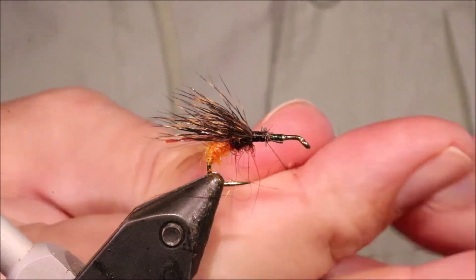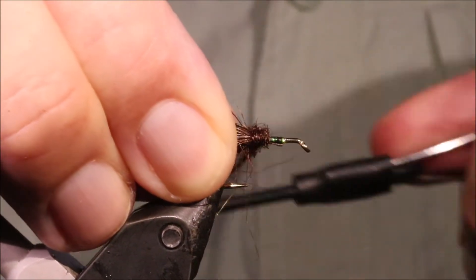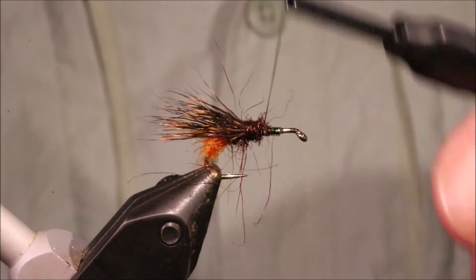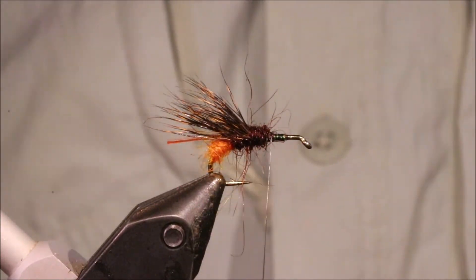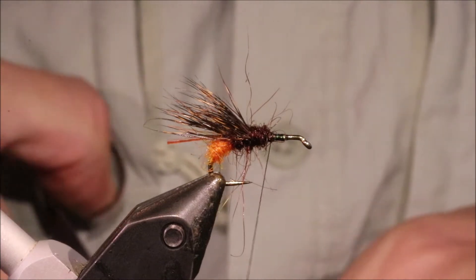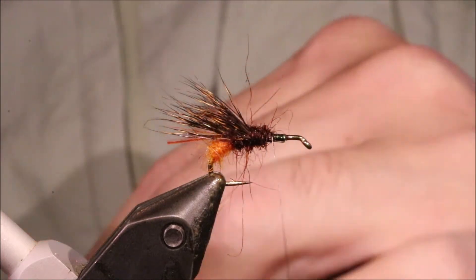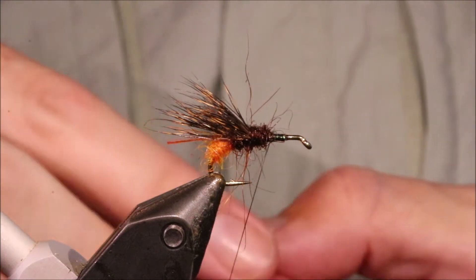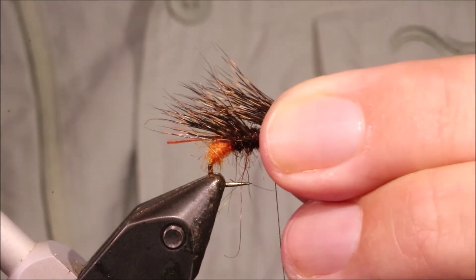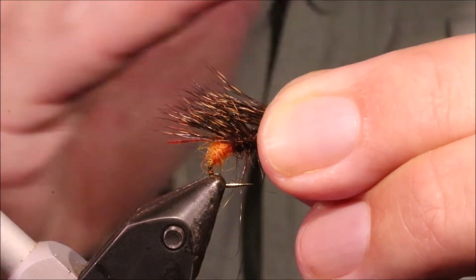We'll grab another wee bit of the same dubbing. Wind back so that you're covering in any spaces, and you can just run your thread through if you want to tighten it up a wee bit. Another bunch — they're quite repetitive, Sedgehogs, but they're a very good taker of fish, very effective. Come in about the same size of bunch here — the same thing, the black tips are coming to the pale band of the wing before. Just continue that staggering all the way back.